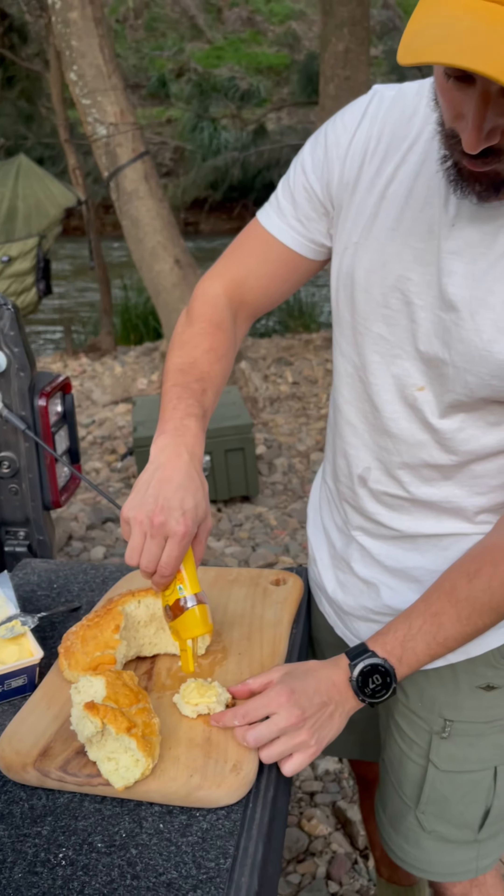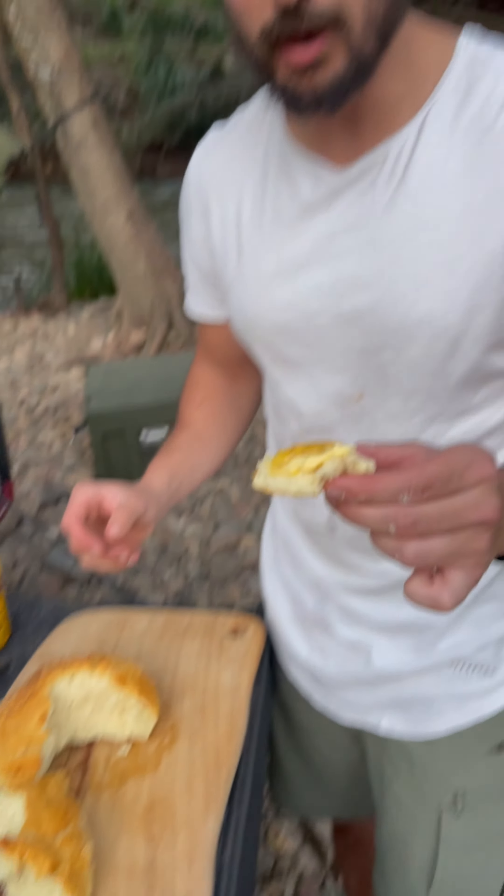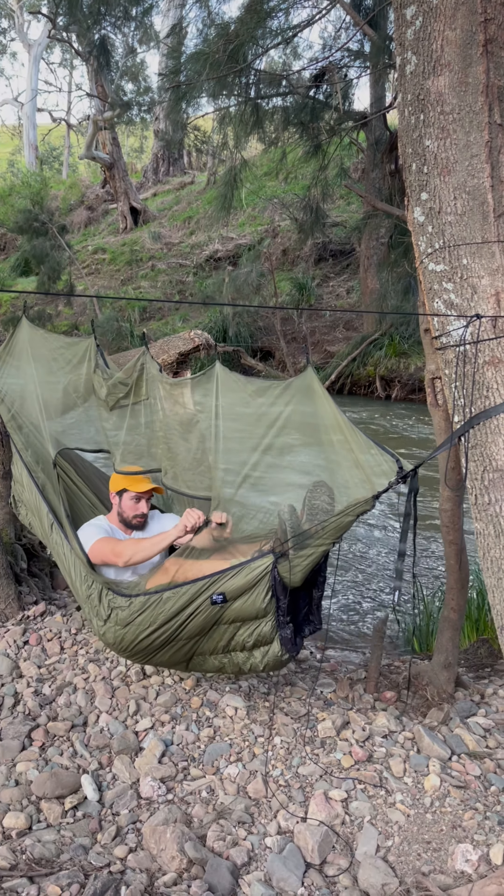I spot a trout almost instantly. I slowed it down for you guys so you can have a look — right there. It's not a bad size trout, and I stalk it for a long time, and I managed to get it. Check out that. How's that for a fish? It's a rainbow right there.